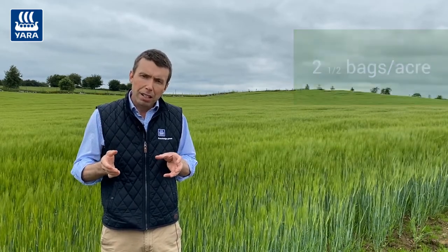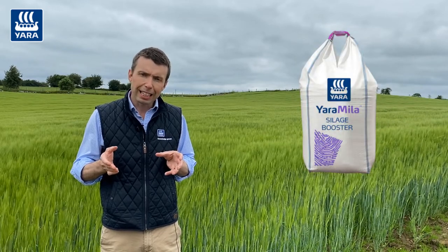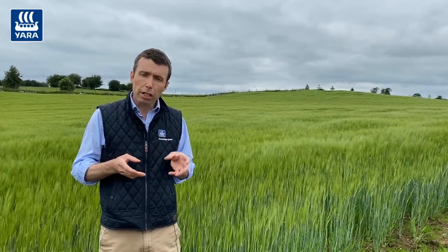On sites that may be okay for phosphorus but low on potash, two and a half bags of silage booster is the product that should be applied at establishment. We don't want to apply too much nitrogen on these crops.